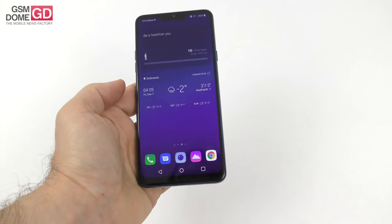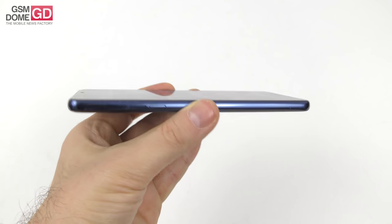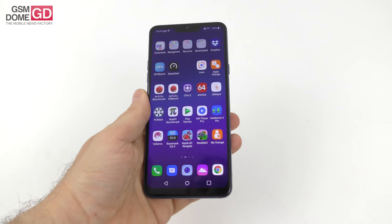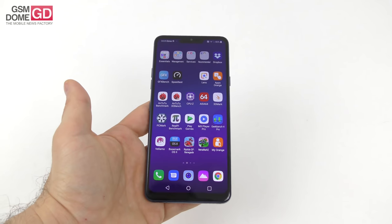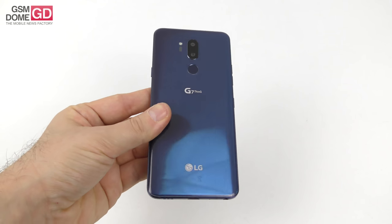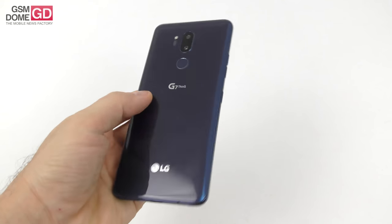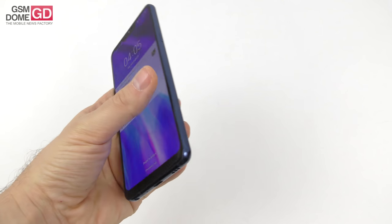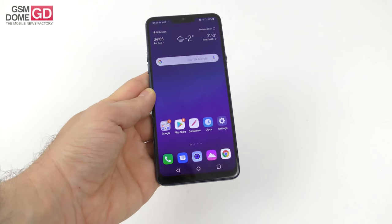The measurements are pretty okay: 7.9mm in thickness, 162 grams — glass, metal, premium, elegant, comfy, and also resilient. It's IP68 certified, so it can handle water and dust. Also military standard 810G — it can take some salt, fog, mist, and even the occasional drop from a smaller height.